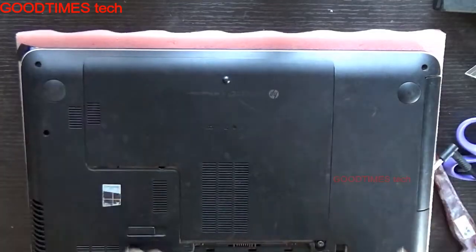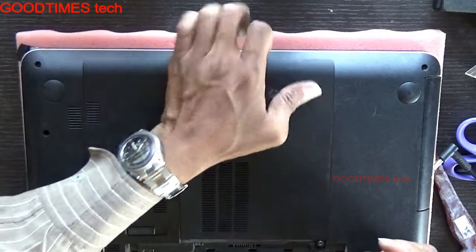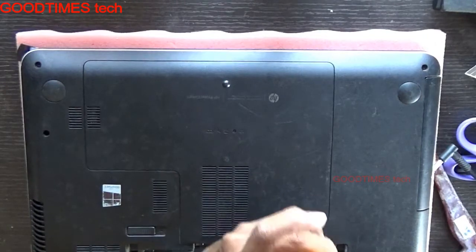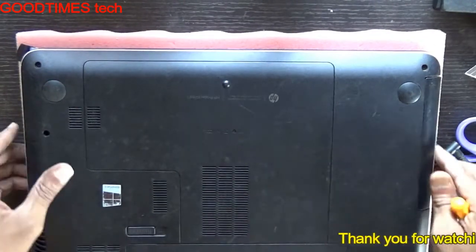Place it in this way — there is a groove for the screw here. Place it this way and push it towards the battery. Insert your battery and we are done. Hope this video was useful for you.